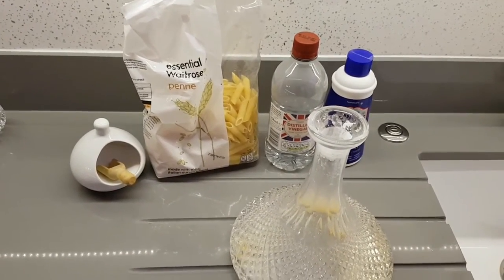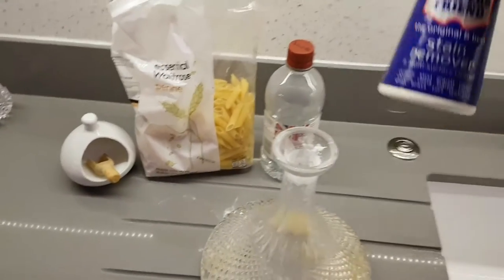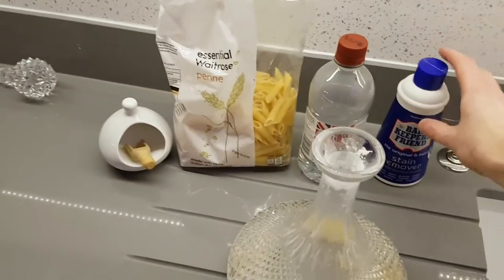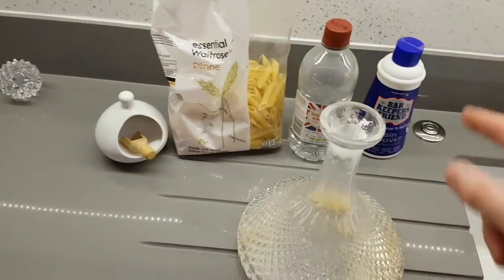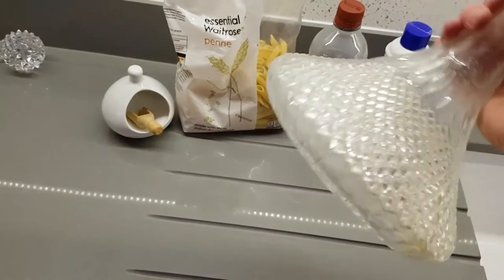I thought probably something like this might help, so I put a bit in it — loads of salt, loads of vinegar — stuck it in the microwave for 30 seconds, swirled it around. No difference.